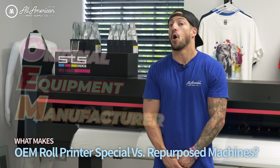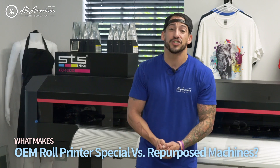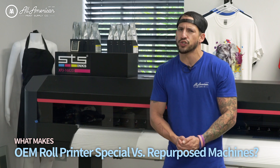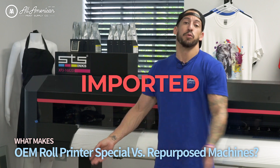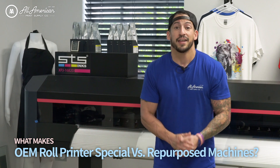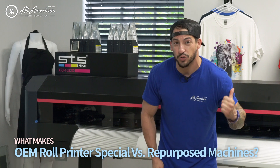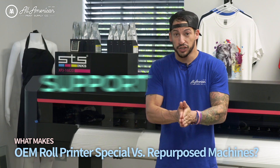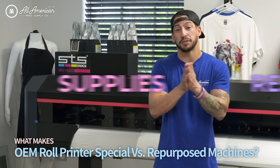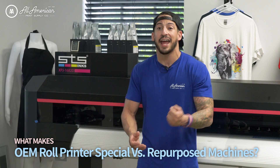One of the bigger questions we get at All-America Print Supply is what makes these direct-to-film OEM roll printers so special. If you've been to any of the trade shows this year, you already know there's no shortage of repurposed, rebranded, relabeled, imported machines coming from who knows where. The quality and reliability is going to be unrivaled with a machine that's actually made for the direct-to-film printing process — minimal downtime, and all the support, resources, and supplies are domestic, making upkeep and service much easier.